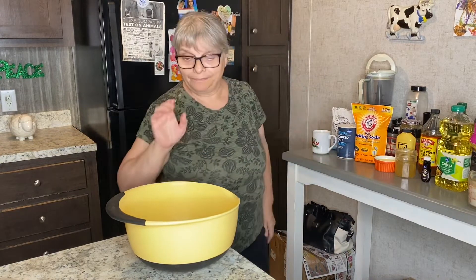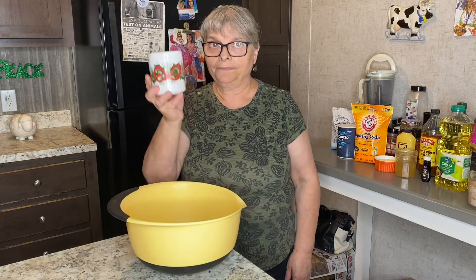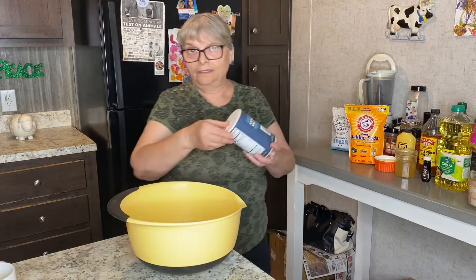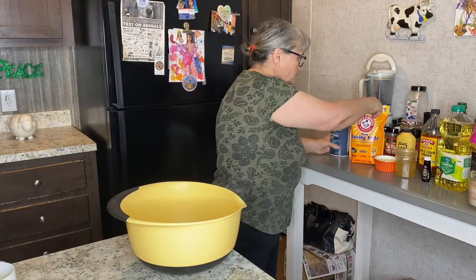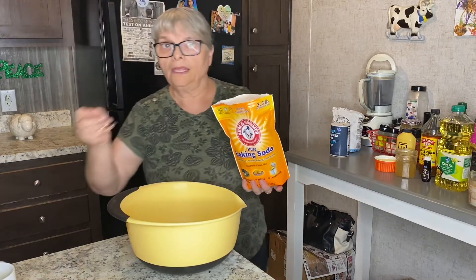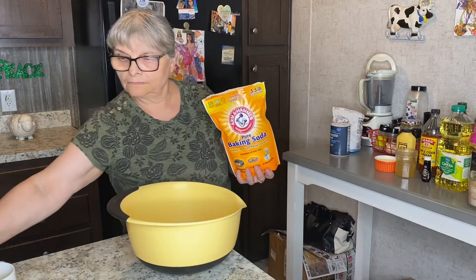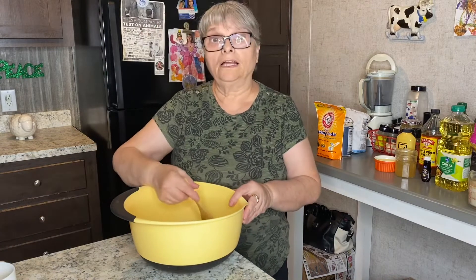Let me just start working. First I'm going to add my dry ingredients — one cup of sugar is going in, a little bit of salt, just a little bit, and one teaspoon of baking soda. I'll mix that well.